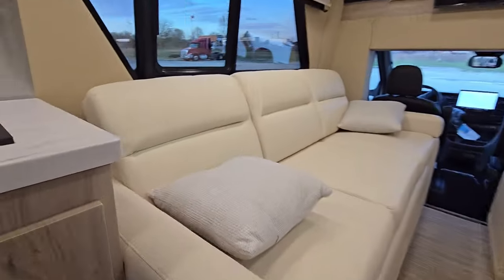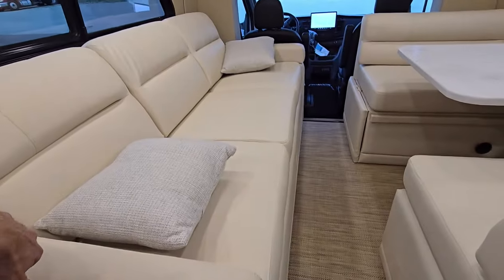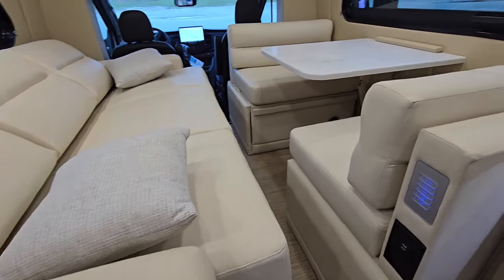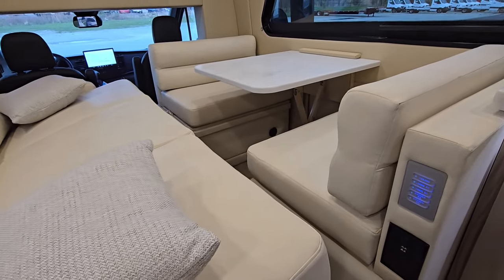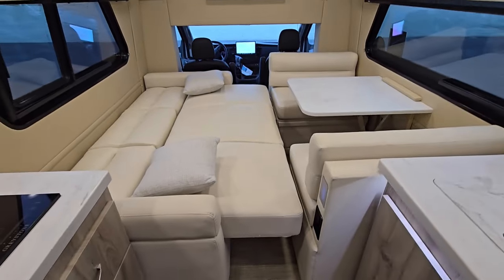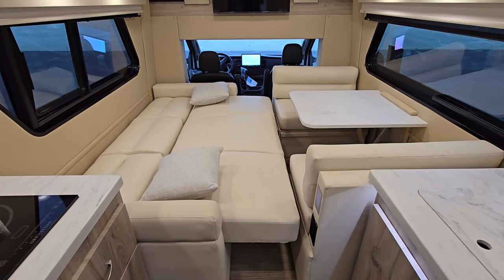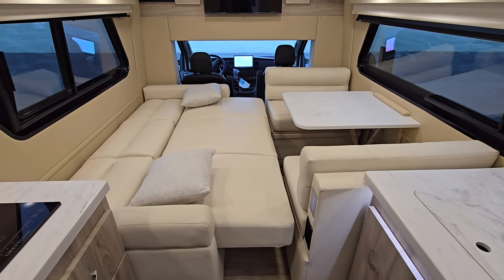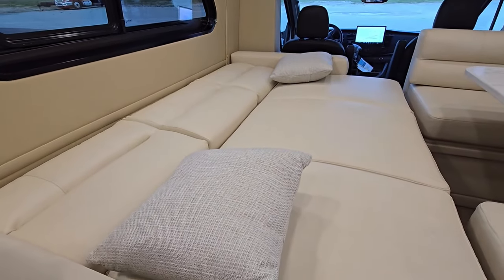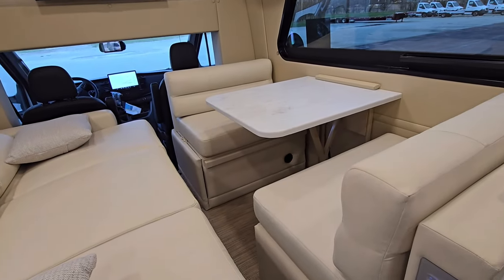Over here I'm going to show you the button to make this into a bed. Button's right here — you just hit the power button and it's going to power out and meet the dinette. The dinette is a dream dinette so you can see it collapses as well. You can sleep over here and leave the dinette up, or drop the dinette for a big wall-to-wall king-size sleeping area. Or you can drop the dinette and put this back up and use it almost as twin beds — one person sleeps over here, one person over there.